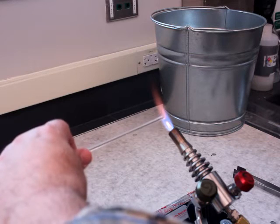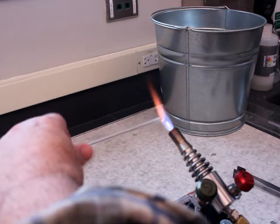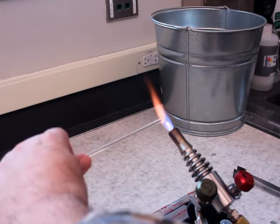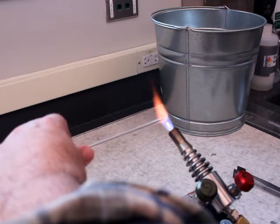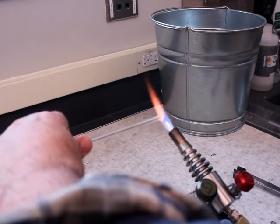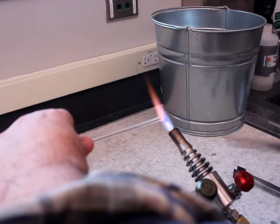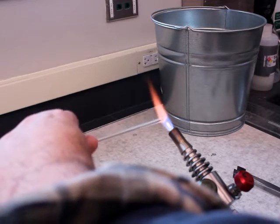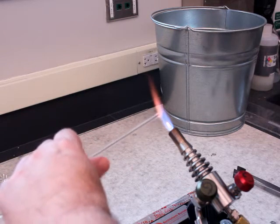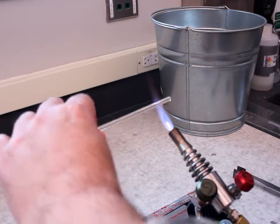What I'm doing now is fire polishing some rod that was cut by either myself or some students using a file or a glass cutter. First, we heat the very edge of the glass rod a couple millimeters or thereabouts. I'm doing this at a little bit of a weird angle just for the camera, so you can see I've got a very nice looking edge.